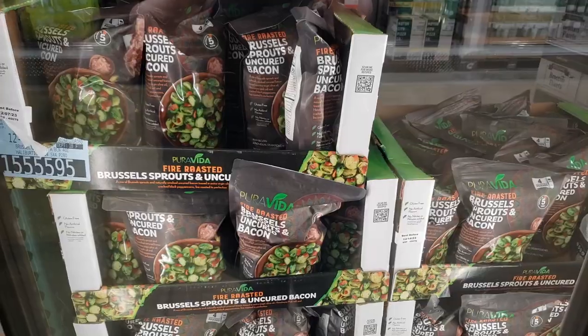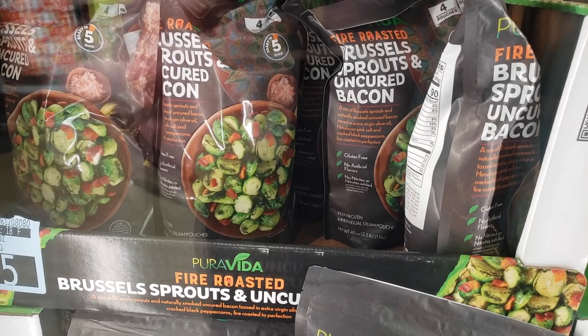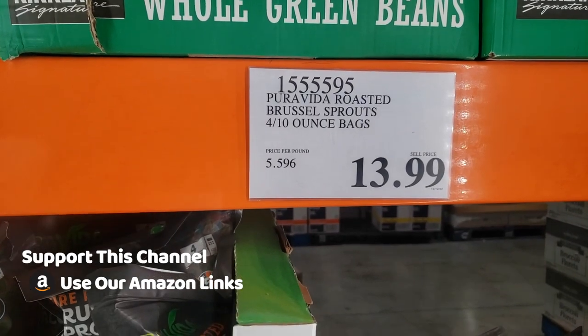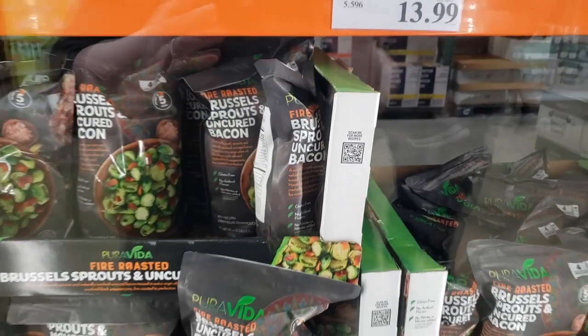This is the Pura Vida Fire Roasted Brussels Sprouts and Uncured Bacon — a mix of Brussels sprouts and naturally smoked uncured bacon, tossed in extra virgin olive oil, Himalayan pink salt, and cracked black peppercorns, fire roasted to perfection.